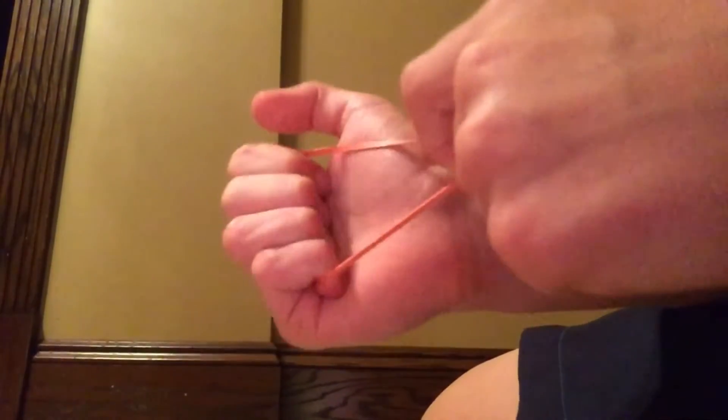All you do is you put it right here, and then you put it like that, then you put it like that — so on forward of the fingers — like that, and then it will do that.